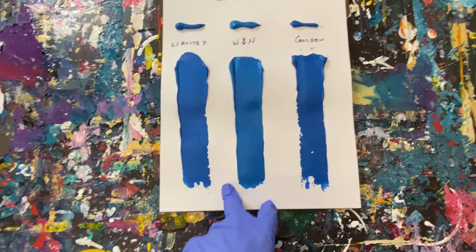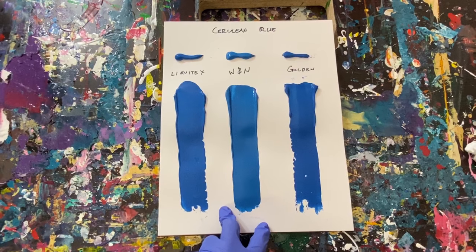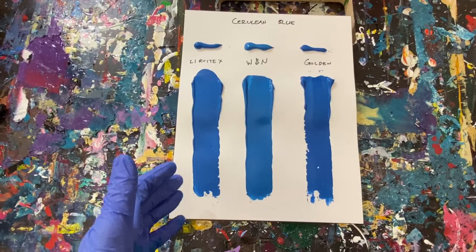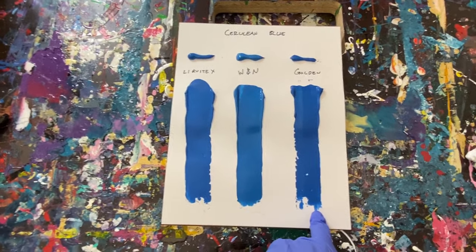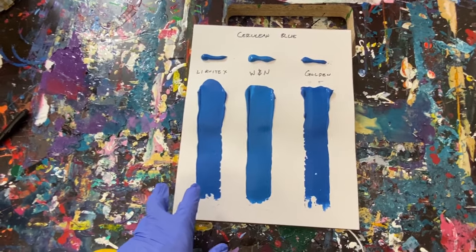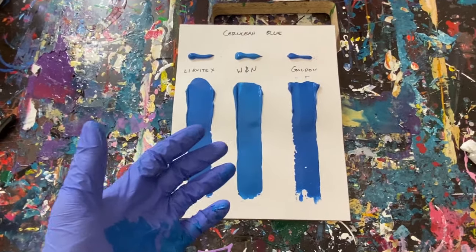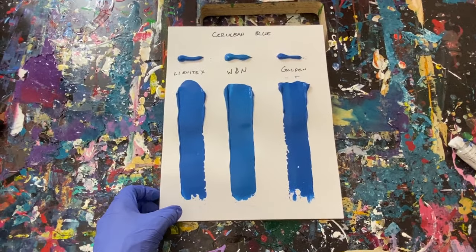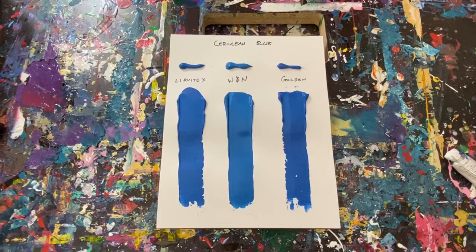I'm really happy with the Windsor Newton paint overall. For the price, it's probably the best value. Liquitex is cheaper and you get more paint. Golden, you're spending more money to get less paint. Windsor Newton is kind of in the middle. If I was selling paintings but couldn't afford the highest-end materials all the time, that's probably what I would go with.